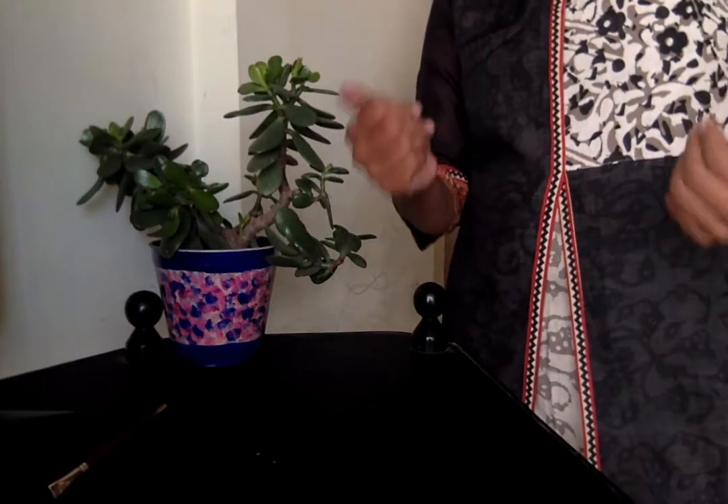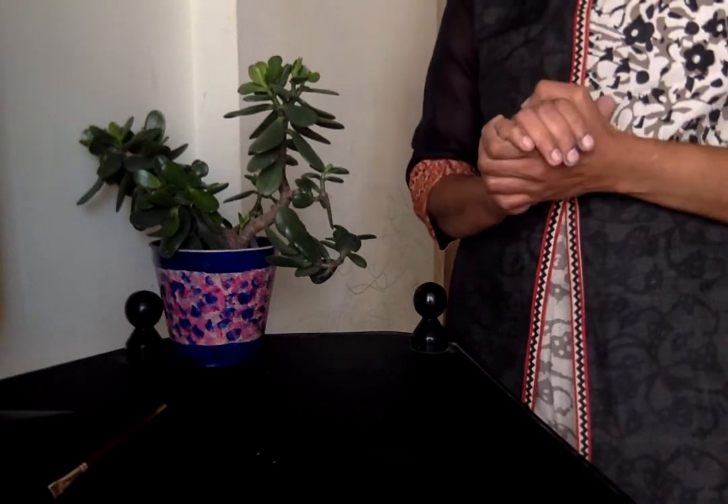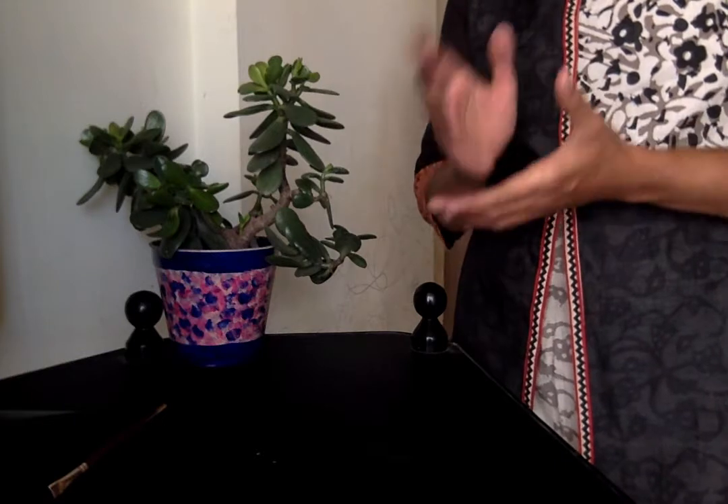Hi friends, welcome to my YouTube channel. In this channel, we will show you a beautiful and simple pot painting idea. I will show you how to use it.